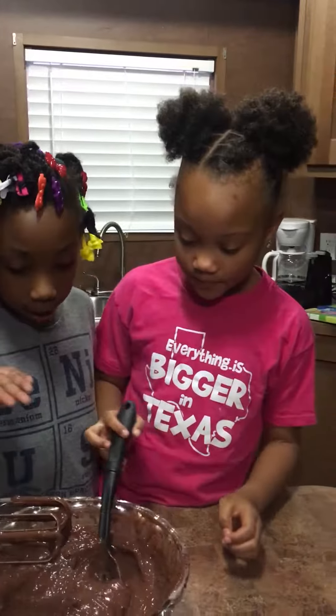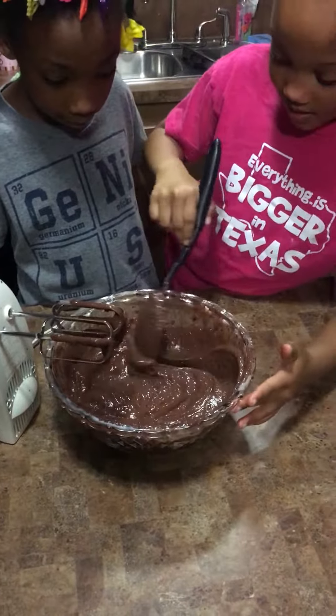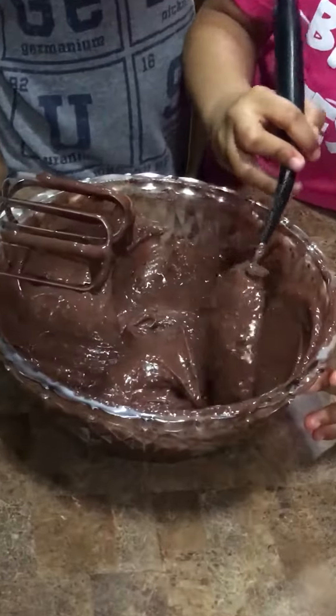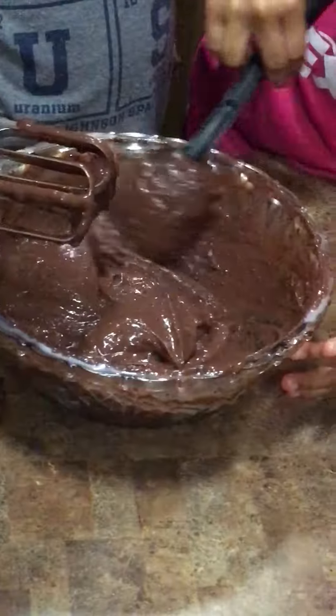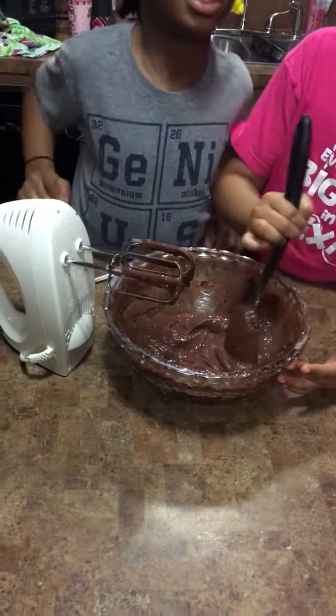Hi guys, we just took a short break so welcome back. We're doing our pudding still, so we're going to scrape off the sides and scrape it like that. It looks so good. We're making pudding and we might see how it's going to taste.